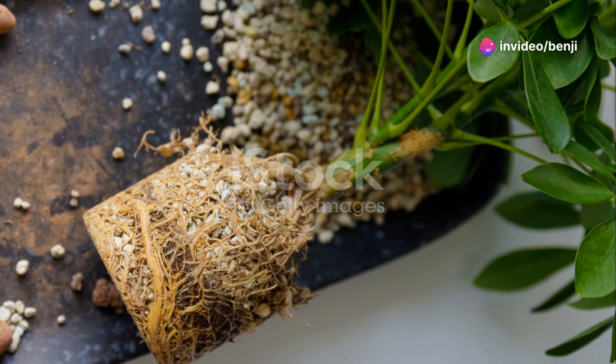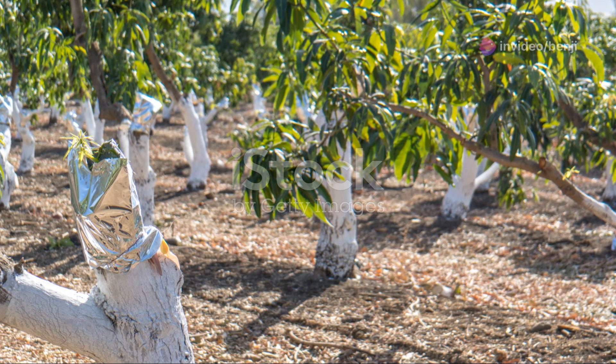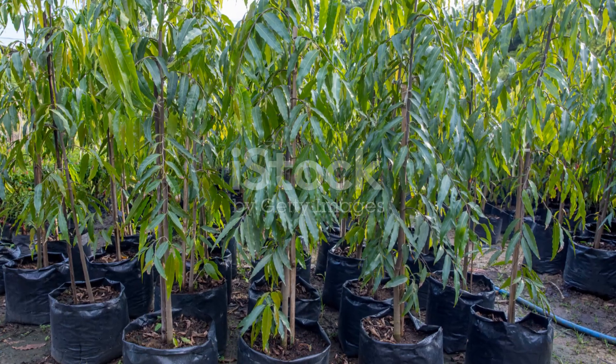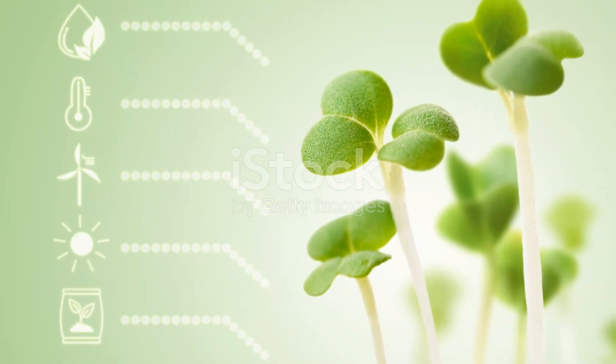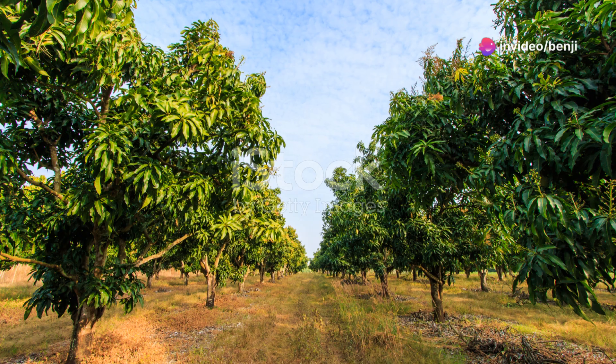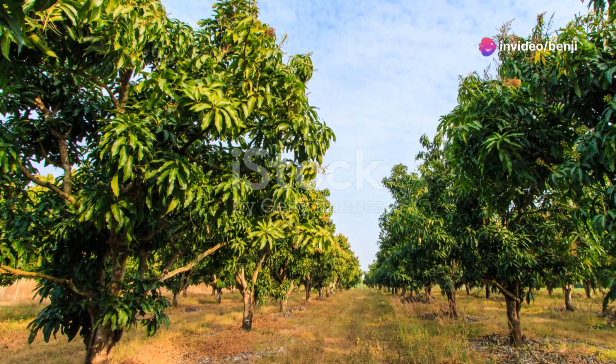Plant your cutting in a pot filled with a well-draining potting mix. Keep the soil moist but not waterlogged. Place the pot in a warm shaded spot. In about four to six weeks you should see new growth, which means roots are forming. Once you have a good root system you can transplant your new mango tree to a sunny spot in your garden.